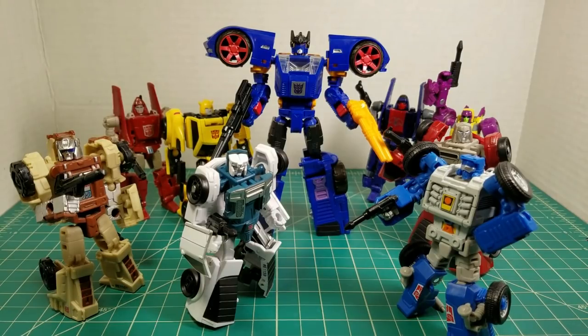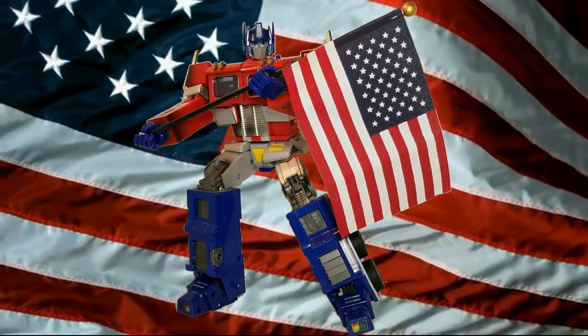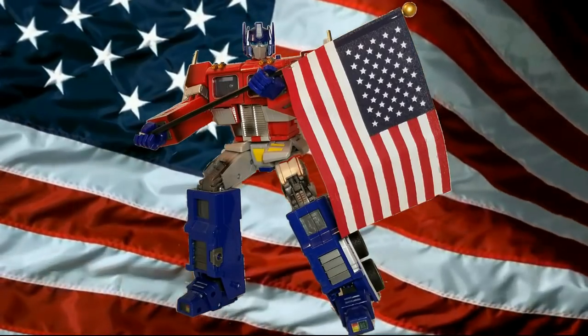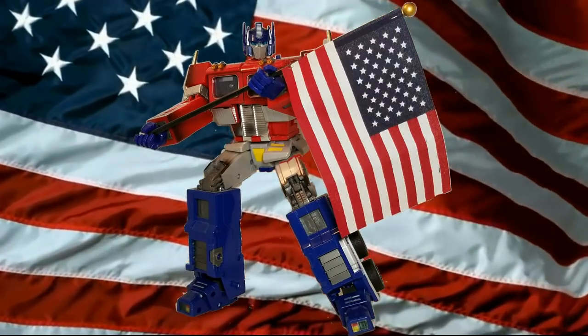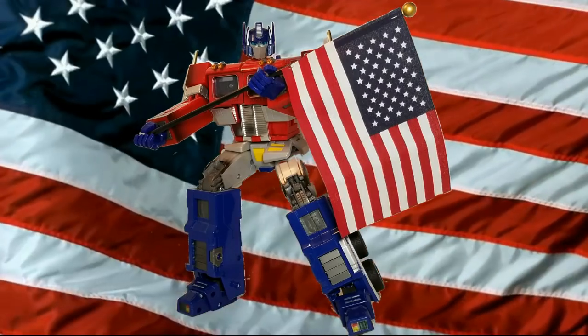Guys, I appreciate you watching. This is Patriot Prime, signing out. Hoo-wah! I really appreciate you guys stopping by my channel. Don't forget to like, and don't forget to subscribe. Also check out some of my other videos that I've done on Generation 1 Transformers, Modern Era Transformers, and Toy Hacks Repro Label Sets. Once again, this is Patriot Prime. Hoo-wah!